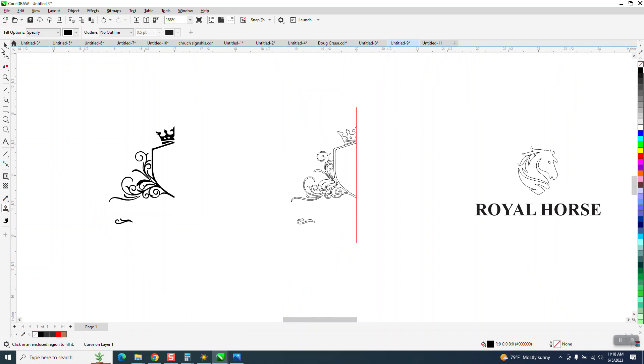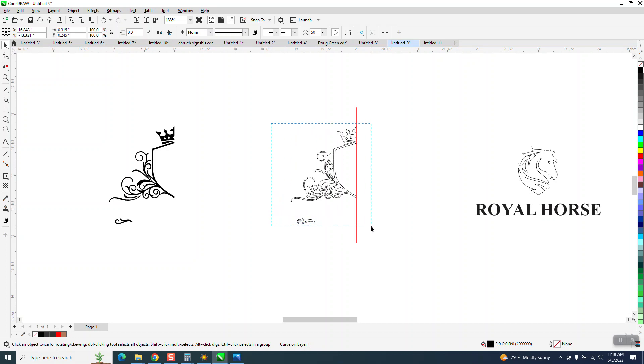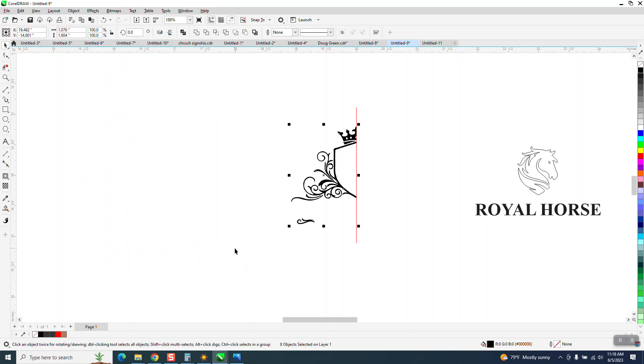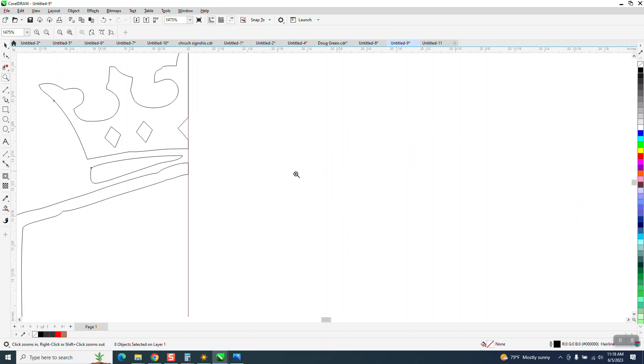By doing just half of it, it's going to be all equal. Now I'm going to delete this — I'm not touching the whole line. I'm going to nudge this over and right back where it was, left click right click. At this time I can go and take away my line.